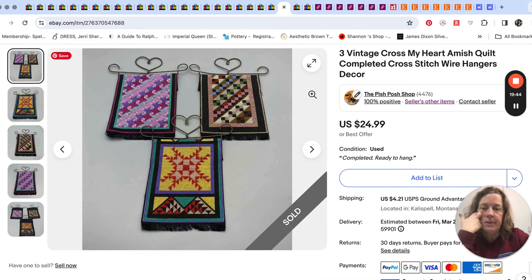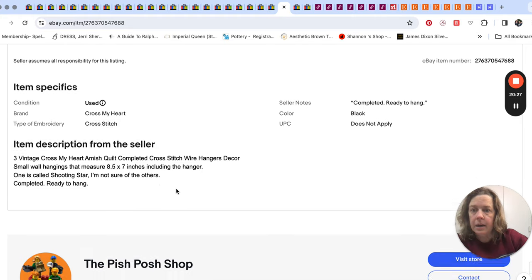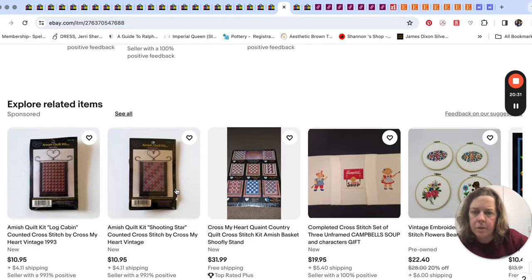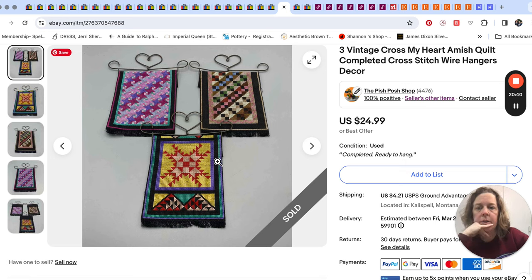This was fun — these definitely came from the clearance center, from the craft section. I thought they were super cute. They were in a bag and came with the kit the person had made — one still had the envelope showing what kit they came from. Someone had finished and made these three little quilt things; they're little, like eight and a half by seven inches including the hanger. The brand was Cross My Heart. I just thought someone is going to want these little completed things. I got good feedback — they were happy with those. $24.99 for those.